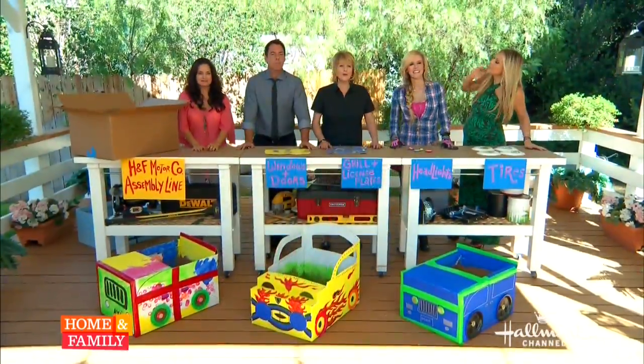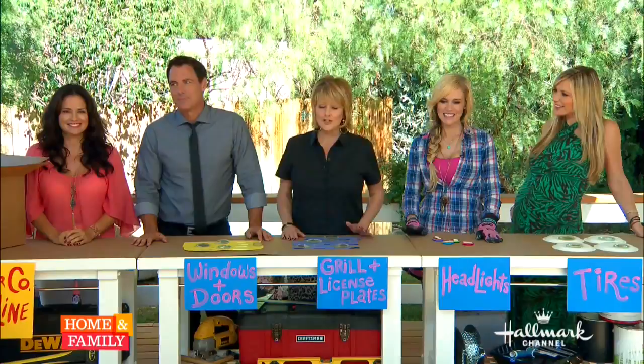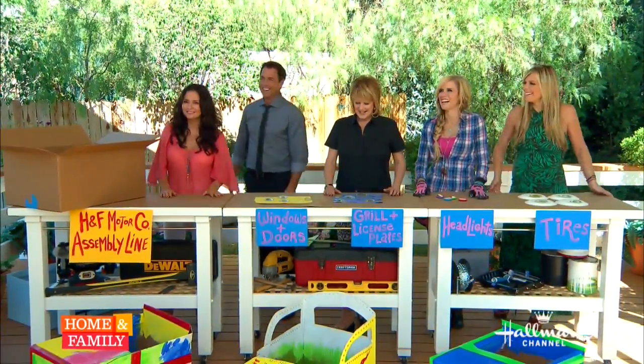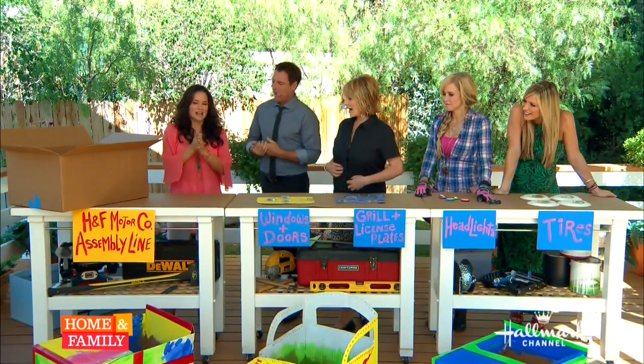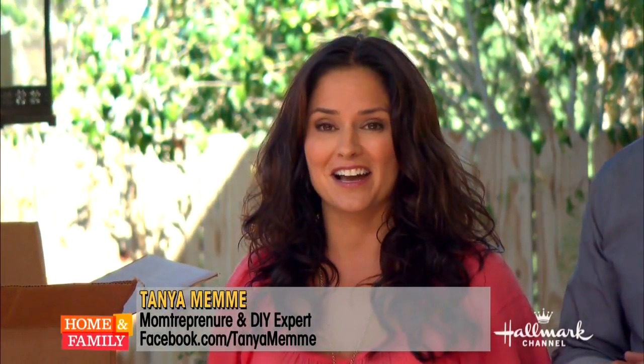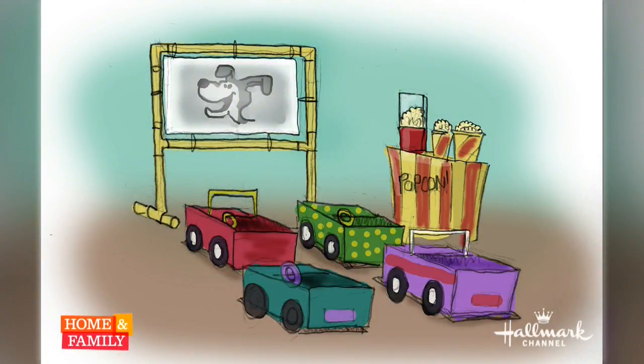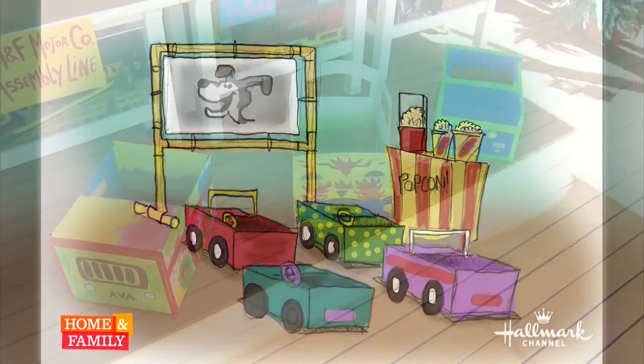Over the next two days, we're transforming our media room into Tanya Memmi's kids indoor drive-in movie theater. Today we're making our kid cars with the help of family members and an old-fashioned assembly line — we are Ford Motor Company! All together we're gonna have six cars and kids, a popcorn bar, and a movie. Tomorrow we'll make the movie screen.